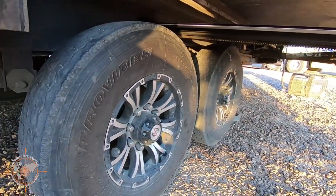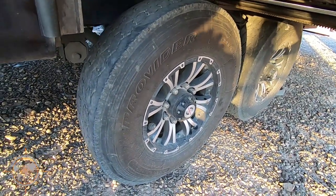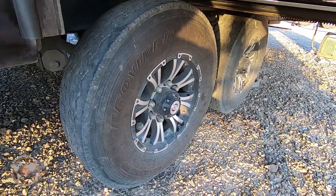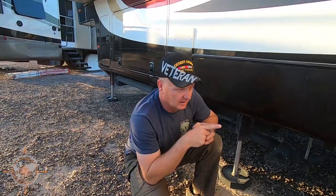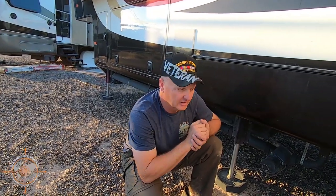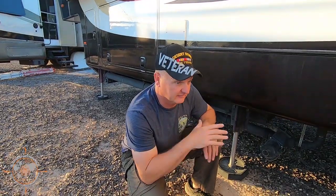Let's take a look at the wheels and tires. About a little over a year ago, I replaced the brakes, the bearings, the brake drums, the wheels, and the tires. We had two factory wheels that were cracked — very, very tiny cracks — but as soon as I noticed them, I ordered a full set of wheels and tires and replaced everything.